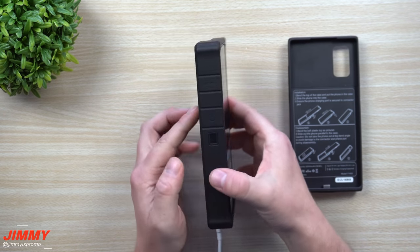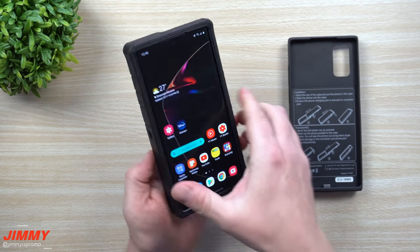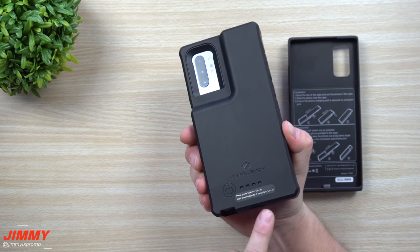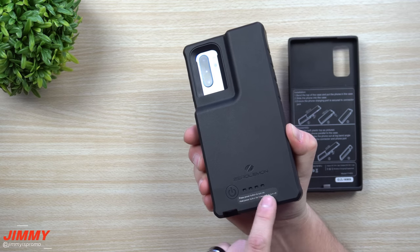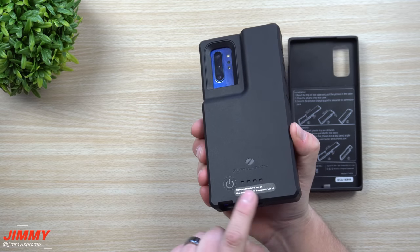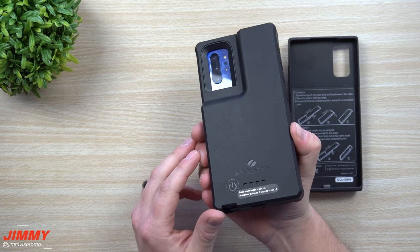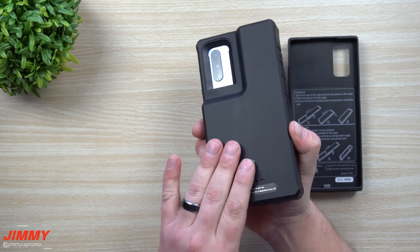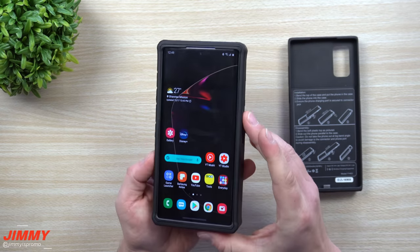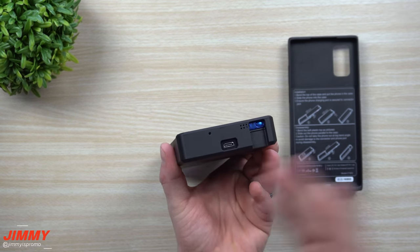Another cool feature of the 10,000 milliamp case is OTG support. When the battery case is off, if you double press the button you'll see flashing lights and then you're able to plug in your OTG cables — any on-the-go type cables. Double press again and it deactivates. When you plug this into Android Auto, Samsung DeX, or your computer, everything works as it should with no interference.